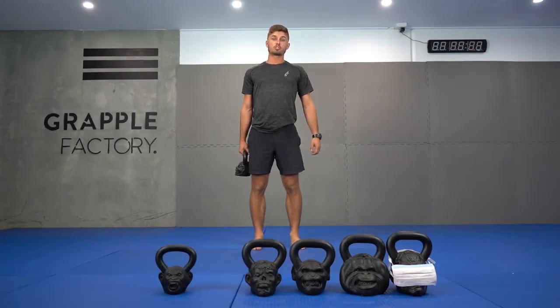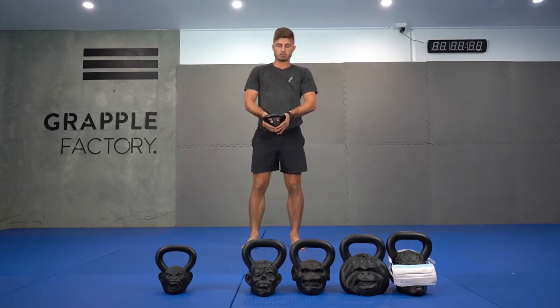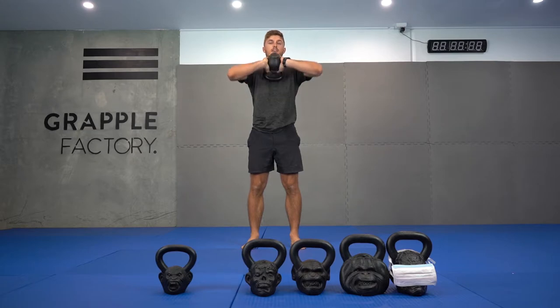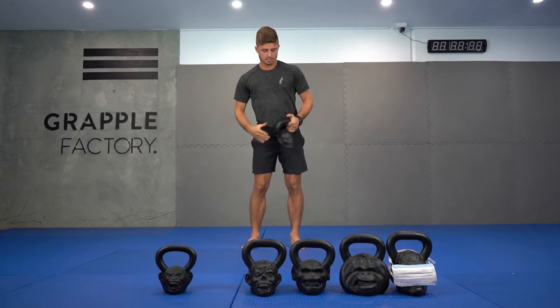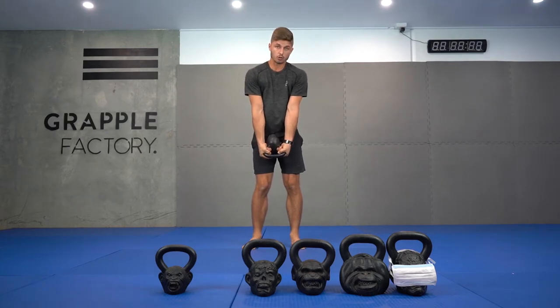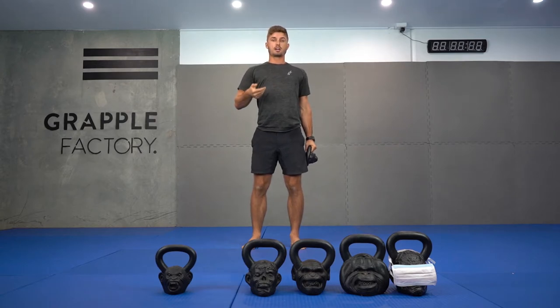Now we've got our kettlebell goblet squat. There are a few ways to hold this. Typically what we do is put our thumbs through the kettlebell and hold like so, or if it's a little bit heavier you can go into a bottoms up position which keeps the elbow up and reinforces your spinal posture, keeping it tall basically. If it's lighter, basically all you do is wrap your hands around, grip with your thumbs and hold in a goblet position.